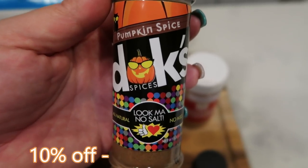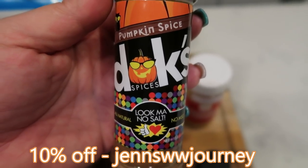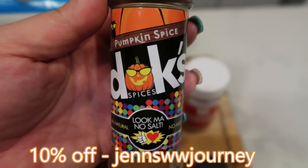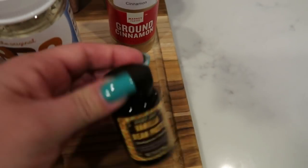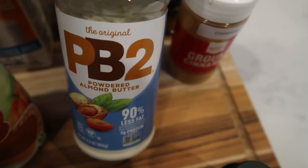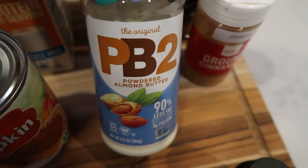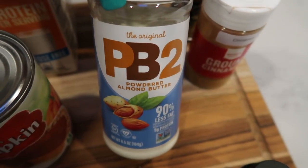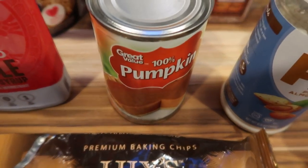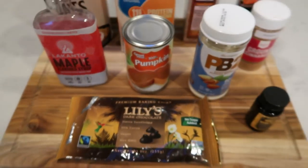You'll also need ground cinnamon, vanilla bean paste or vanilla extract, PB2 powdered almond butter to substitute for oil and enhance the almond flavor, canned pumpkin, sugar-free maple syrup, and Lily's chocolate chips. Let's get started on our oatmeal.